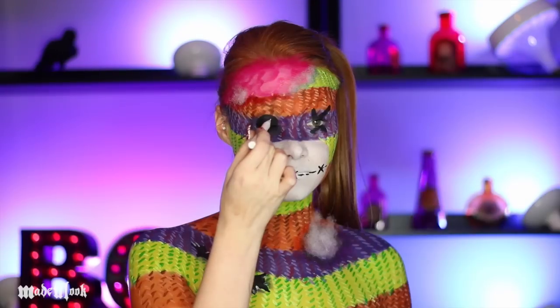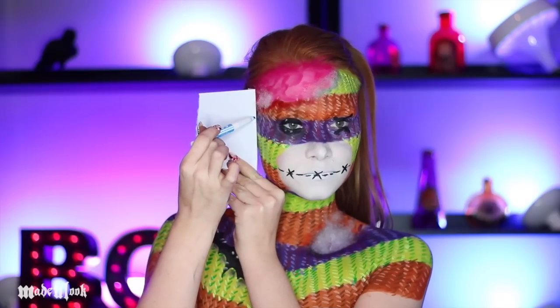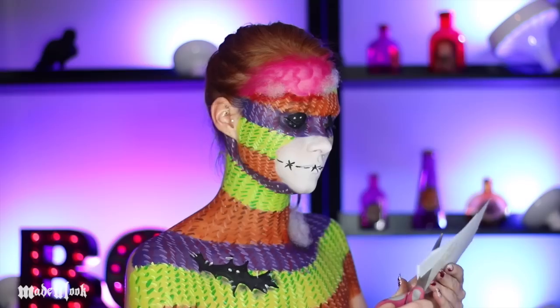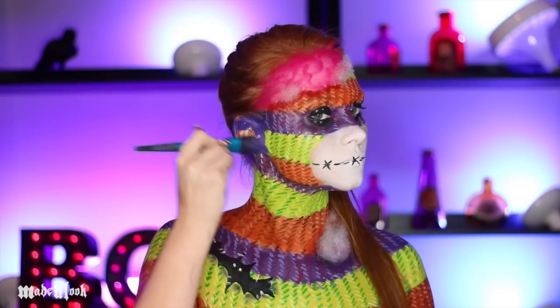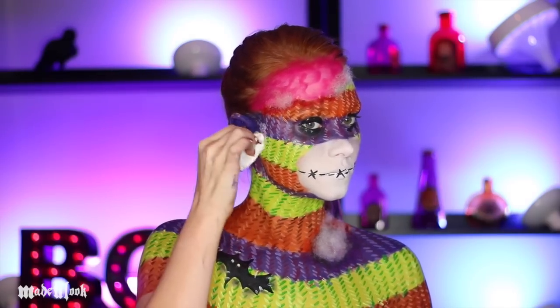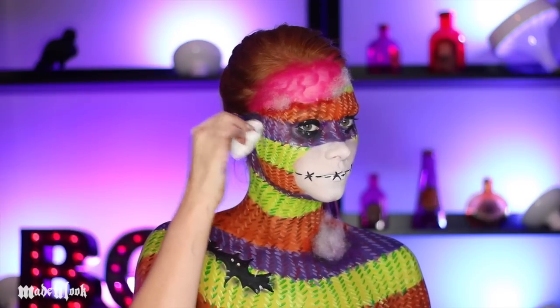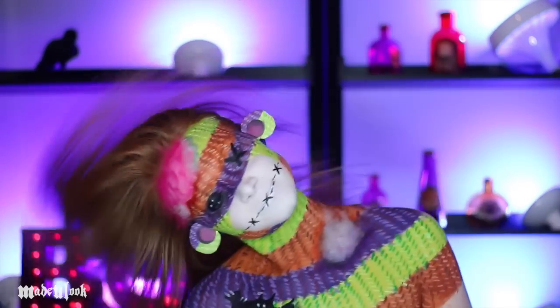Go ahead and apply some liner. I also used white liquid eyeliner to make the holes in the button. To make my ears, I just cut them out of paper, drew exactly where I wanted them to be, lined up the colors, and painted them. I also went ahead and painted my ears partially purple just in case they showed behind the ears. Once your ears are dry, apply some Pros-Aid or spirit gum and then just stick your ears on.